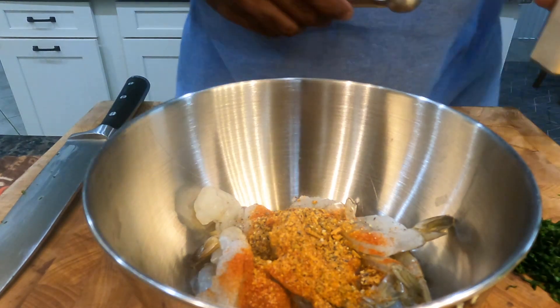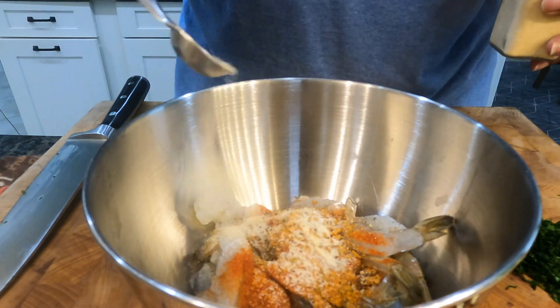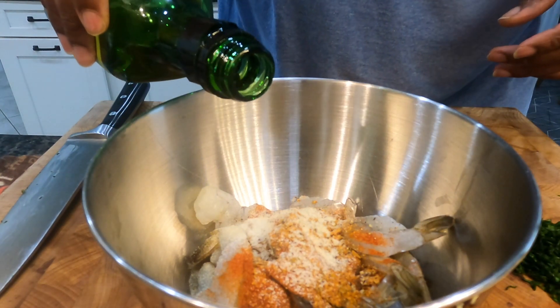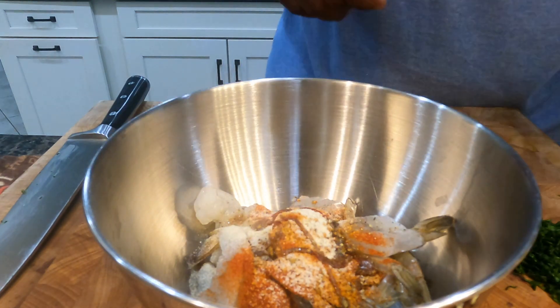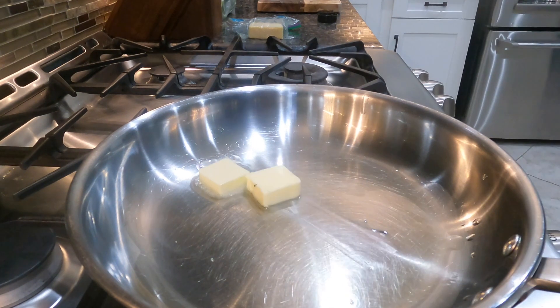I'll add the garlic powder in here, and then you want to use what God gave you — your hands. Add a little bit of oil on top and mix these up. I don't need much oil because the shrimp are gonna have butter and oil in the pan anyway.